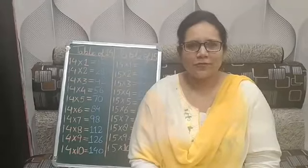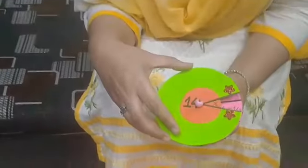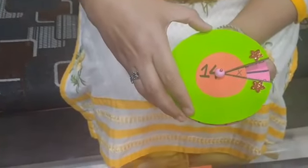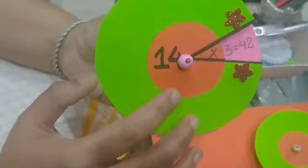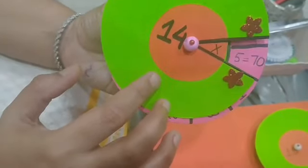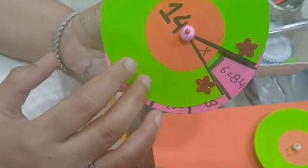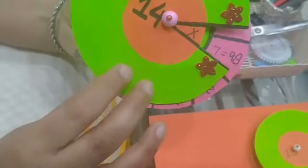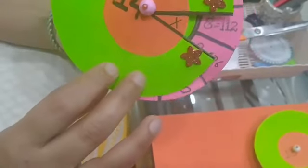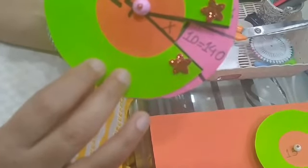Now let's revise the tables once more. Fourteen ones are fourteen, fourteen twos are twenty-eight, fourteen threes are forty-two, fourteen fours are fifty-six, fourteen fives are seventy, fourteen sixes are eighty-four, fourteen sevens are ninety-eight, fourteen eights are one hundred and twelve, fourteen nines are one hundred and twenty-six, and fourteen tens are one hundred and forty.